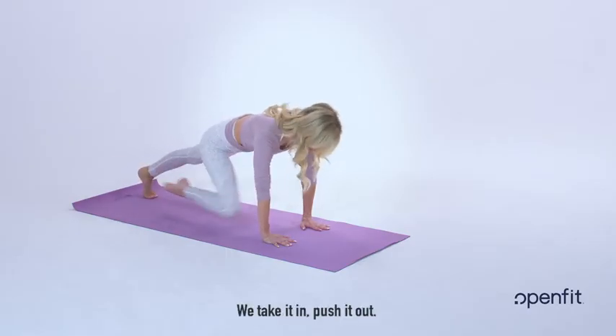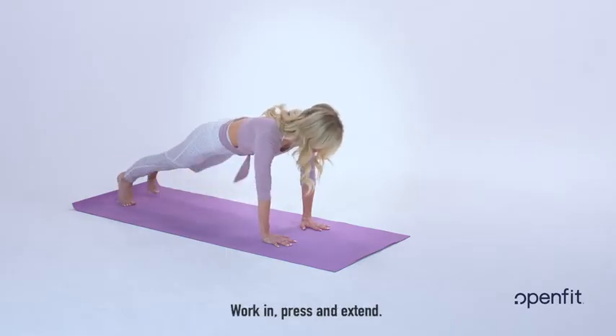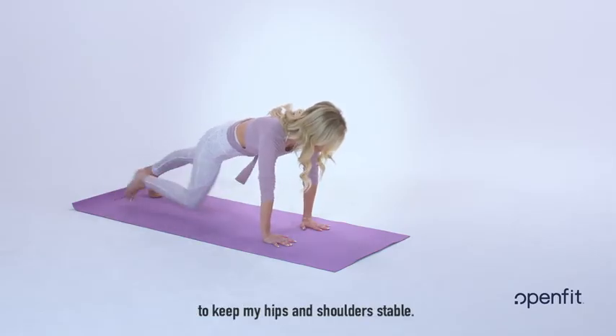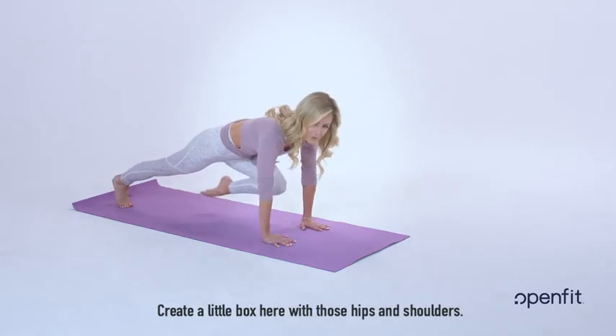Let's flow. We take it in, push it out. We're in, press and extend. As I'm moving here, I'm trying really hard to keep my hips and shoulders stable. Create a little box here with those hips and shoulders.